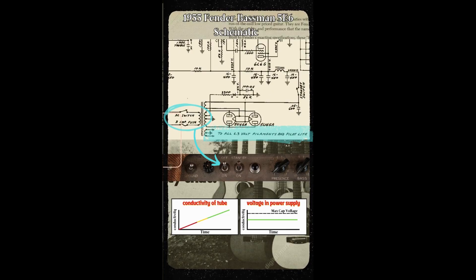When you have an amp with a standby switch, you are supposed to flip the on and off switch, then wait 10 to 15 seconds, then flip the standby switch.